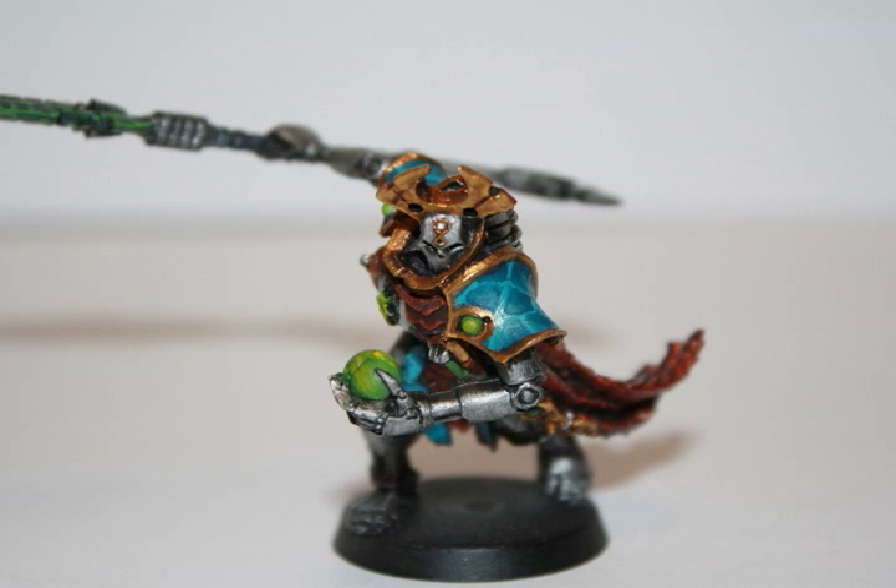Hey everyone, welcome back to another painting tutorial. Today I'm going to show you how I painted up one of the new awesome models for the Necron Army, the Overlord.